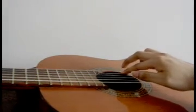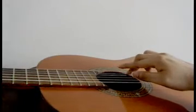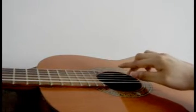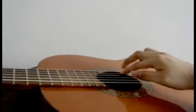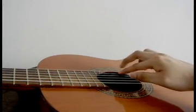Second fret: middle, index, middle. First fret: index, middle, index. Open: middle, index, middle.